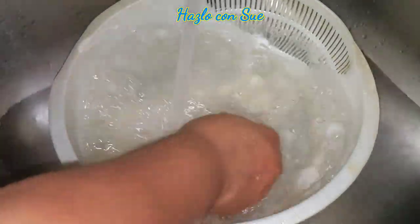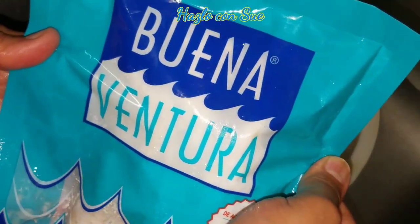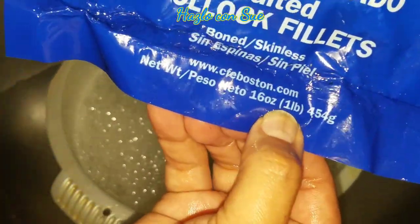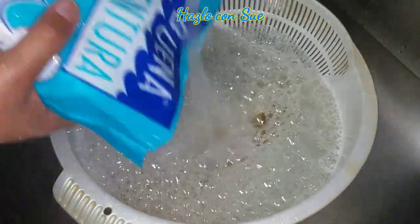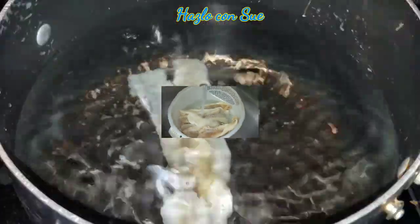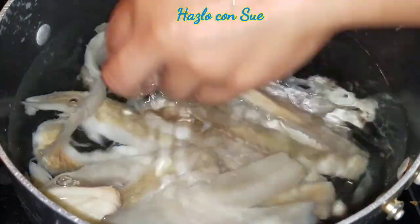I have two packs of Pollock Fillets and the fillets come with a salty cover that we need to wash off to remove most of the salt that we can. The packs have 16 ounces, sometimes they come with 12 ounces. After we wash the fillets, we will take a pot with enough water to cover them and then we will put it to boil.